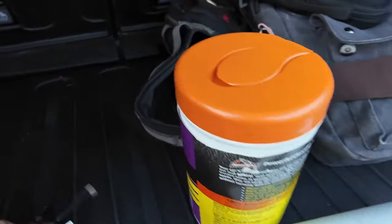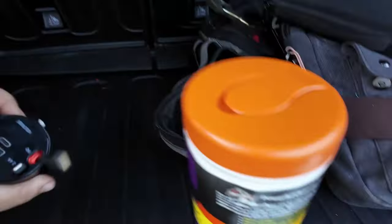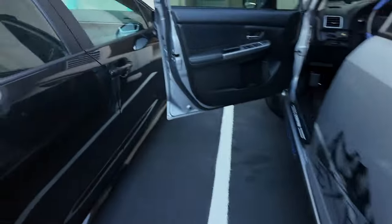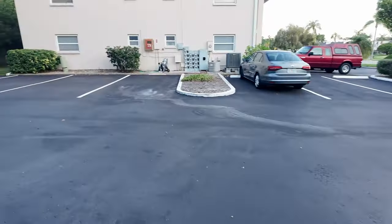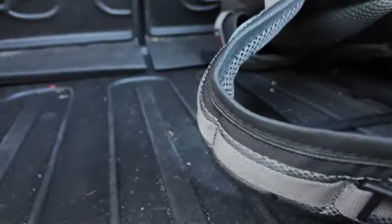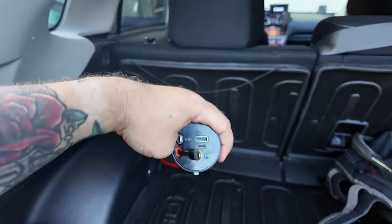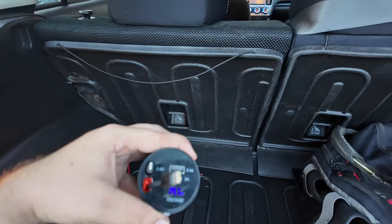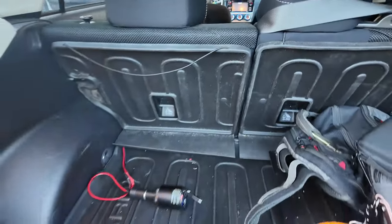I've got everything ran — it's coming out right here. If I did everything right, there should be no power when I plug this in with the car off. All right, everything looks good. I'm going to go start the car and come back and plug it in again. There should be power — and there we go! It's reading 14 volts right now because the car is on. If I just had the key turned without the engine running it would read 12 volts, but there it is.